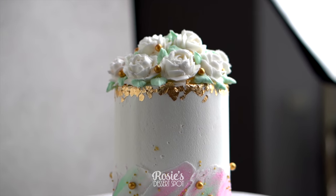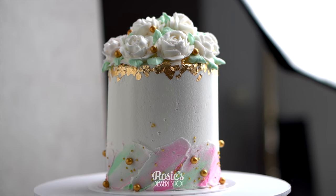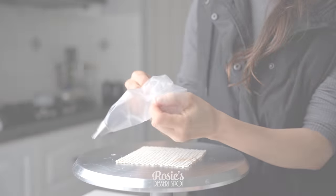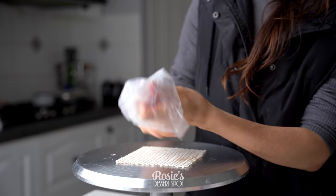Hey guys, welcome to Rosie's Dessert Spot. Today we'll be creating this fun Mother's Day inspired cake with gold leaf, some buttercream roses, and a swiping kind of effect on the base.